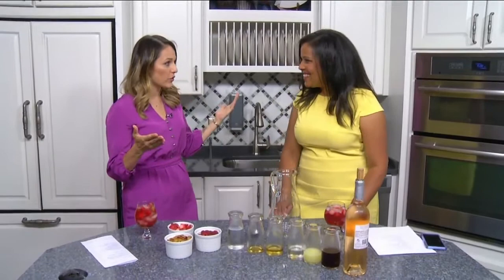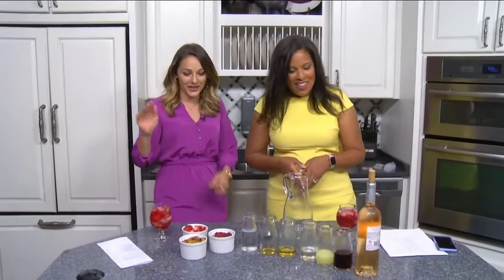We have quite the treat today because Dawn is going to show us how to make her famous sangrias. That's what we're naming them — it's famous now apparently. Dawn's famous sangrias.